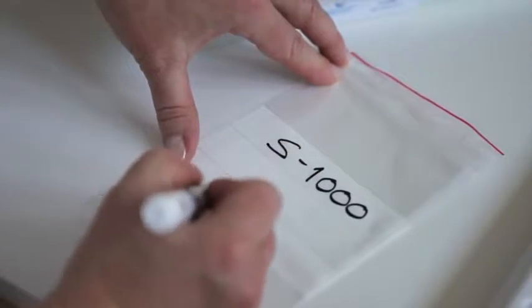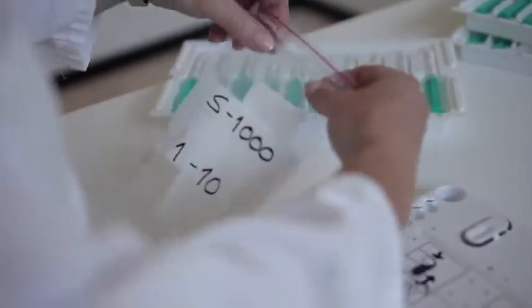Mark the plastic bag with the name of the series. The preloaded chambers can be stored for up to 14 days if they are stored in a refrigerator.